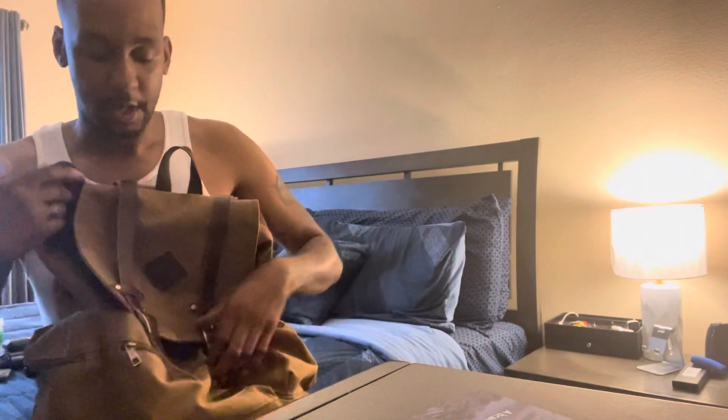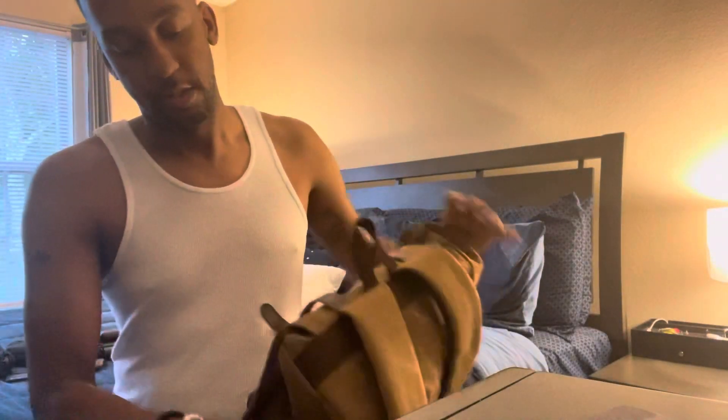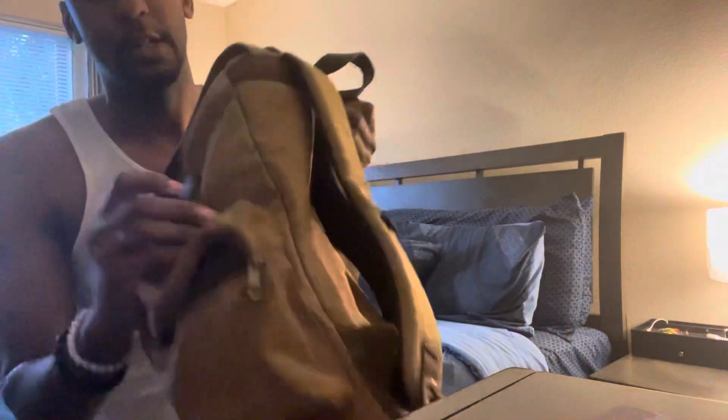Starting with the first pocket — it's a small pocket with the Moniker branding on it. There's another pocket over here; it has a spot for your drinks with a little elastic band to hold them in. The cool thing about this bag is you can actually charge your devices through a USB port that's inside the bag, and it comes with the cord already hooked to it.